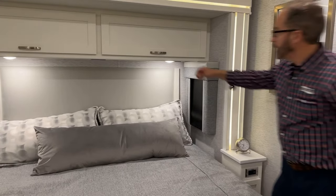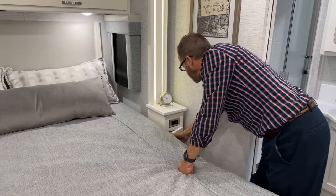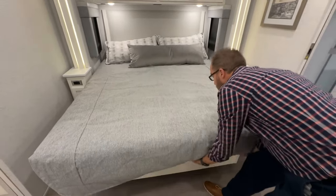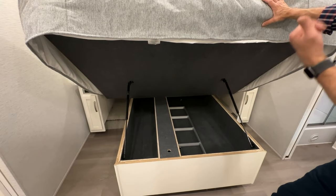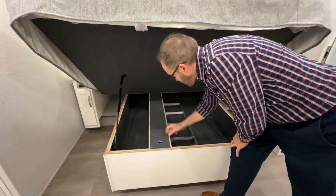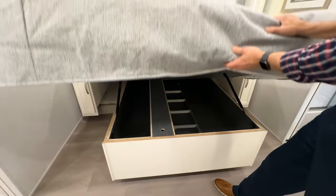The same nightstand storage, 120-volt outlets with USB plugs are on the other side. Underneath the bed is a storage area — the bed lifts up to reveal your ladder for the front bed and more storage here. These panels can be lifted if you remove the screws to service underneath the bed. To close, push down.